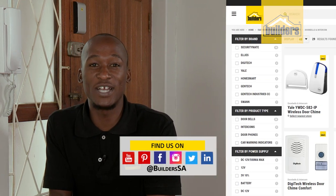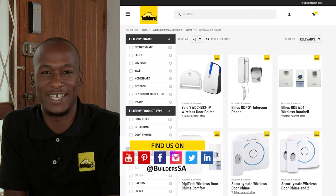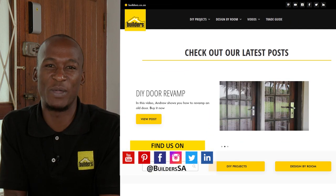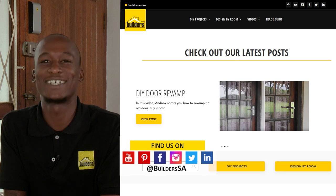Now remember, this is just one of the security solutions available at Builders, in-store or online at builders.co.za. And for more how-to videos like this, check out the blog and the website. Get to Builders, get it done.